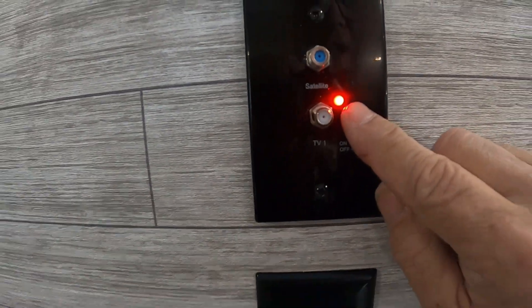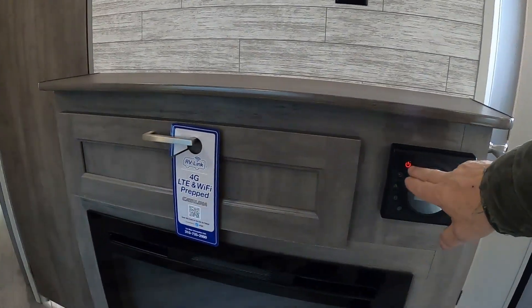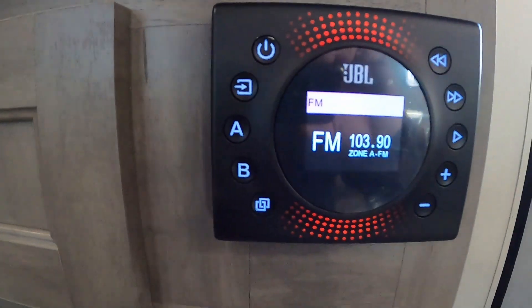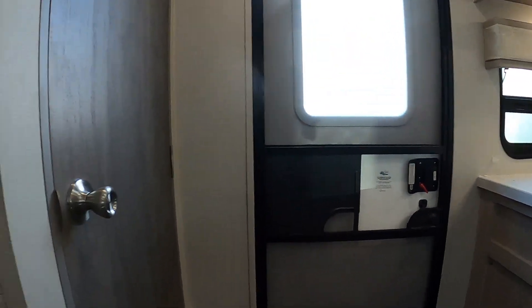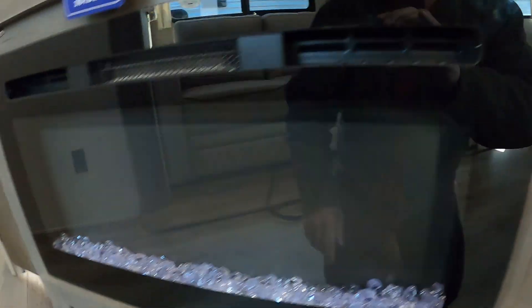A quick run-through on the furnace: you've got fan, AC, and furnace modes. For the AC, turn it on and turn down your temperature. For heat, turn it up — 89 is as high as it goes. And here you can turn the fan on and off.